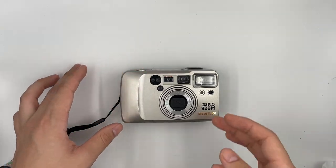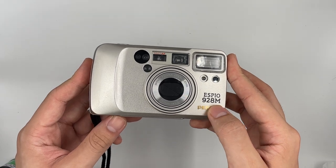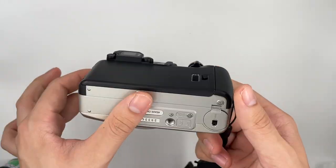Hello, so this one is a Pentax Espio 928A. Let's go ahead and check the camera out.